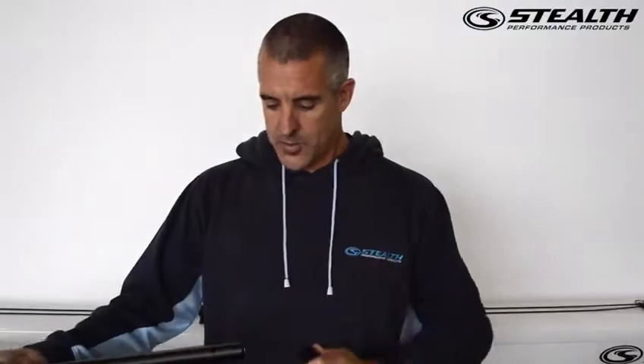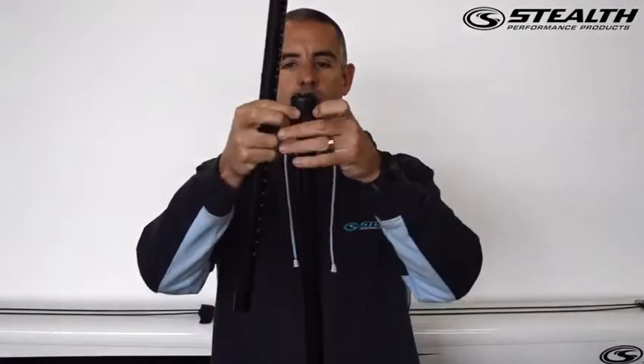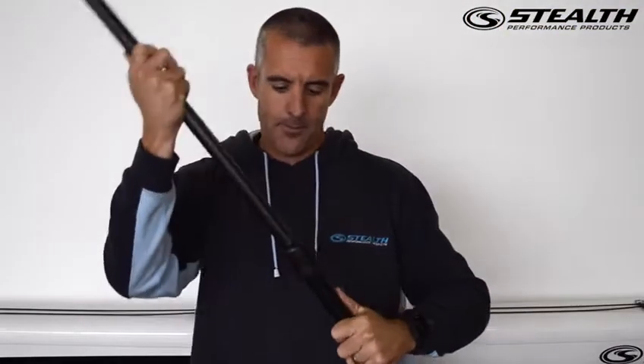The first piece fits into there and clips in. Now you've got a paddle with a fairly long shaft, and then this piece here, as you can see by the numbers, gives you an adjustable height. That fits into there, just like that.